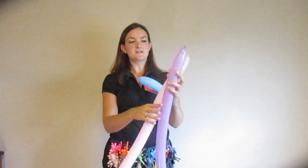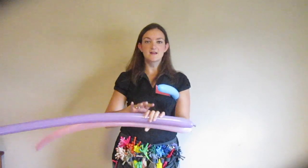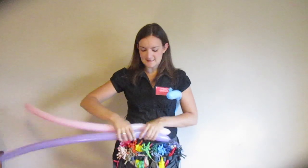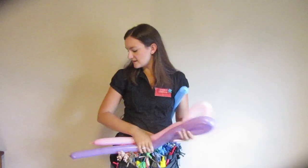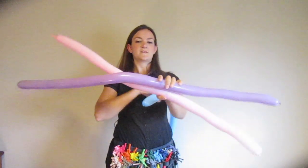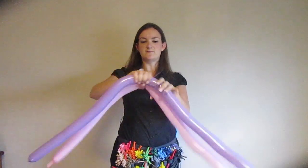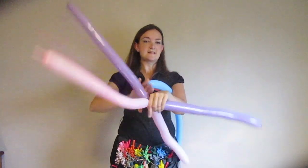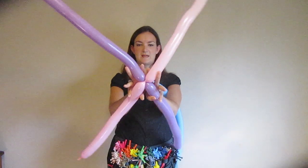First thing I'm going to do is take the two balloons that I want to be on the top of the umbrella and squeeze them to make them nice and soft, getting the air down towards the end. Now you're going to find the halfway point of these and twist them both together — it doesn't have to be exact, just close enough. So we've got a big X.